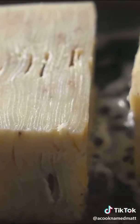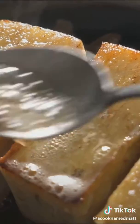Now sear it in butter on medium heat — not too high. We don't want to make our potatoes sad. Baste it, give it a good old butter bath.